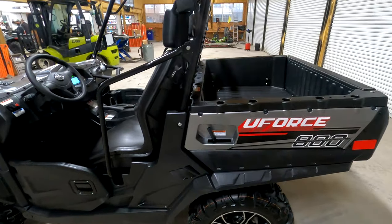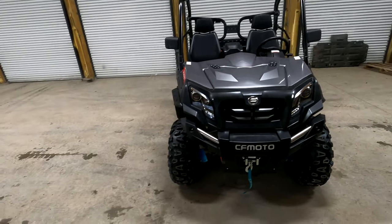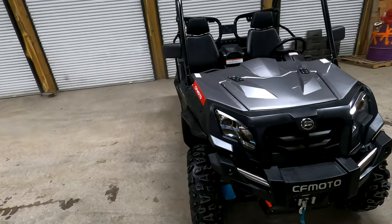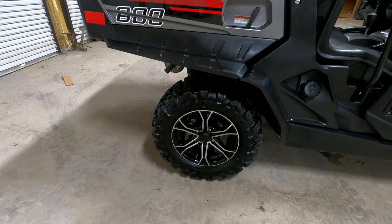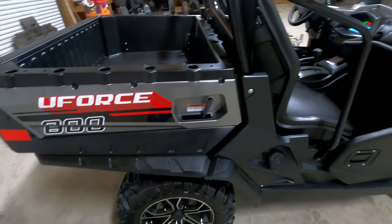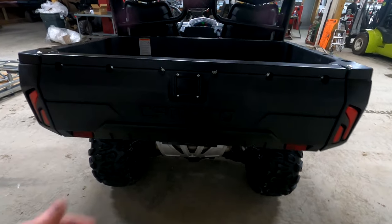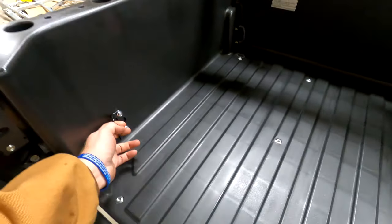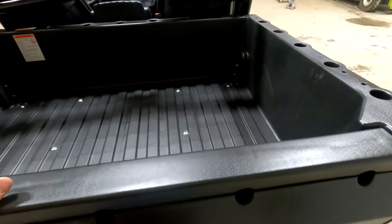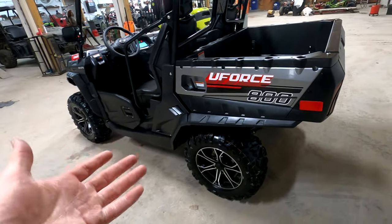I don't even know if I've done a video on the U-Force 800 other than a little walk-around video. But it looks good — I love the tire and rim combo that comes with it, just like the C-Force 800 tire and wheel package. The back of it looks real nice. You've got a nice sturdy tailgate here, a big bed area with some nice heavy-duty tie-down points, and real deep walls — you can really load this thing up with a lot of stuff. I believe it has a 1,250 pound towing capacity.